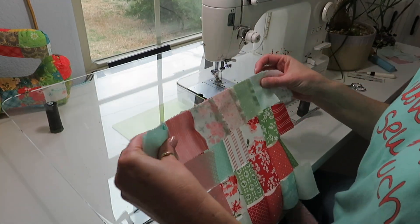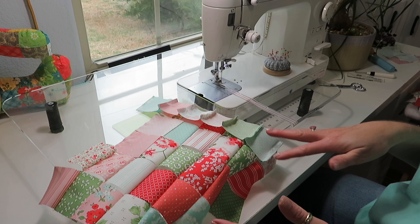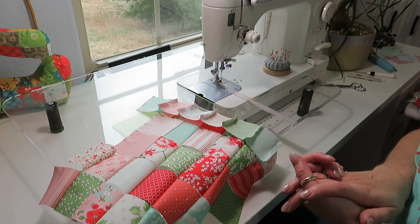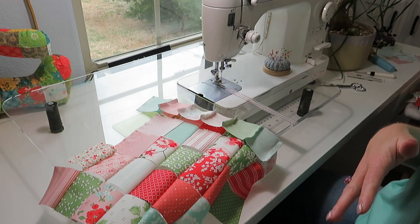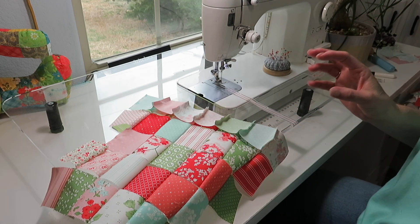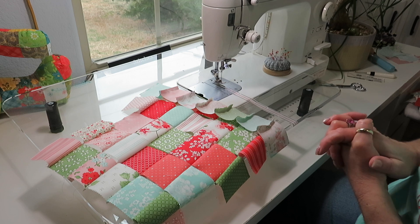You can do your quilting on a standard machine — just do lines, swirls, free motion, or go from corner to corner. You can also send it to a long arm quilter, or use your own long arm. Since I have long arm machines, I'm going to load these up and let you see that. I'll finish this up and then we'll get them loaded.